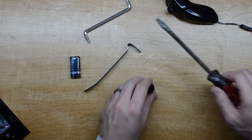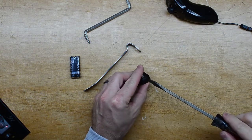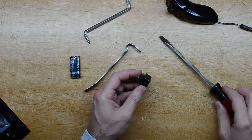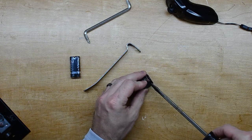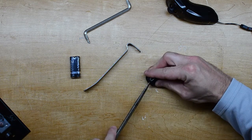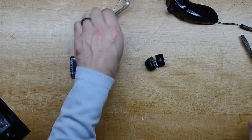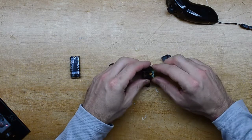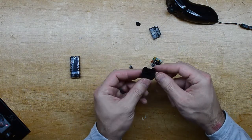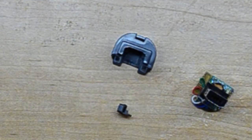Got some tools here, see what we can do. Way easier than I ever expected. There's the buttons. You can actually see there are clips right about where I stuck the screwdriver in.